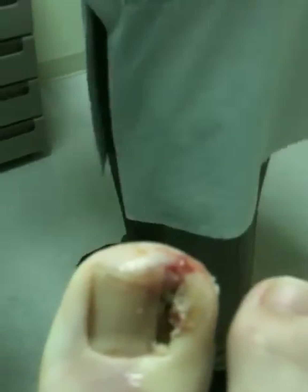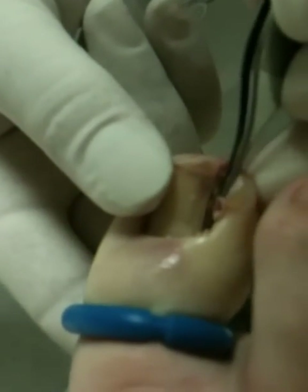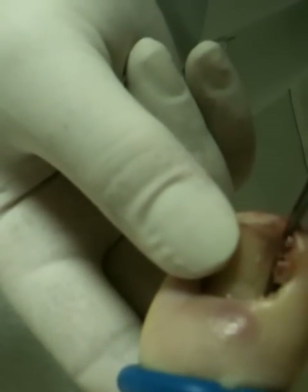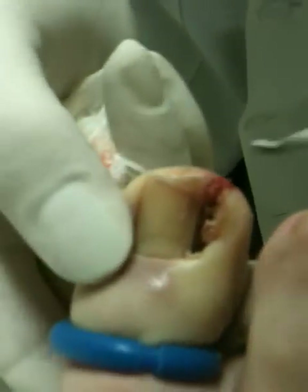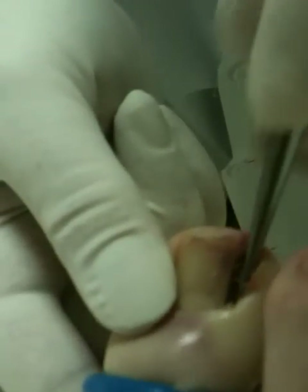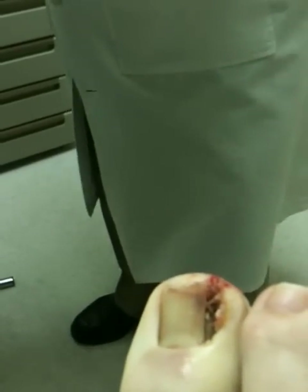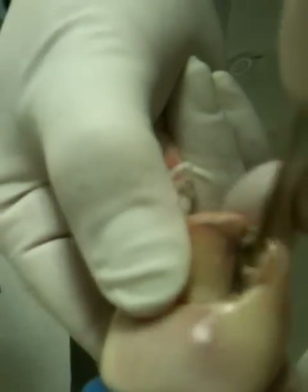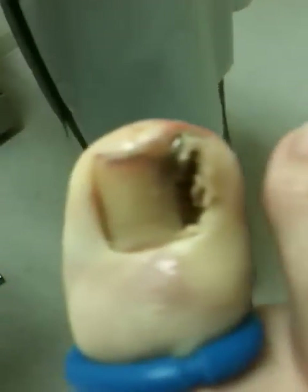We'll get little bits of dead skin that come off. Every now and then we'll clear this area just to make sure that nothing is back there blocking the root, because we want the chemical to go right on it. This is the second time — the same thing again. Start now, 20 seconds. That's two.